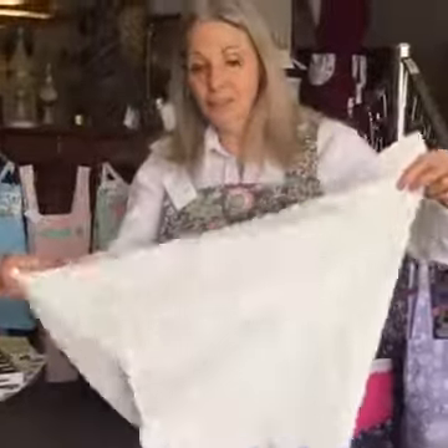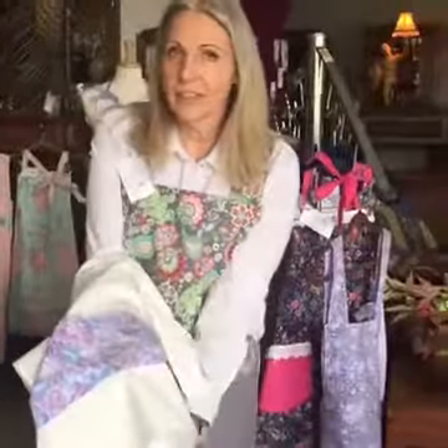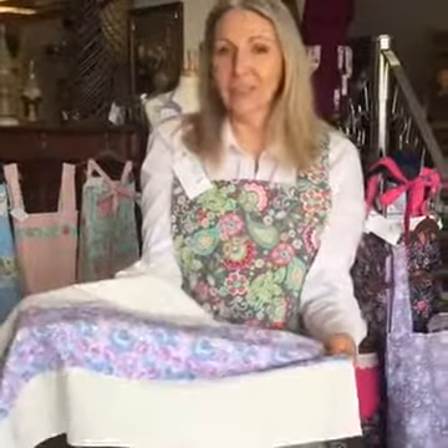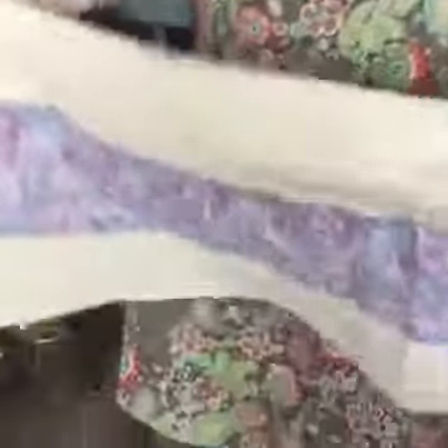These towels are 28 by 28 inches and they're flour sack material. They're very reminiscent of what our grandmas would have used in the 1800s and early 1900s. The weave is beautiful, absorbent, and lint-free — great for drying dishes. You can wrap a wine bottle or champagne in it. You can line your kitchen drawers with it, or bread baskets. An apron with a matching towel — what could possibly be a better Mother's Day present?